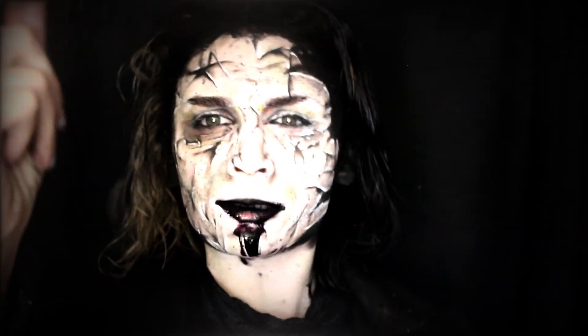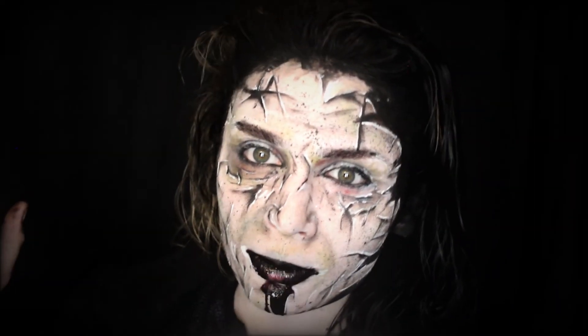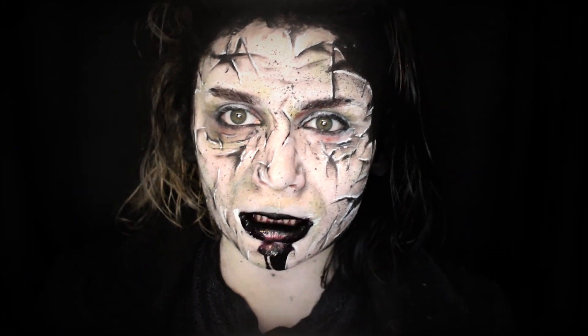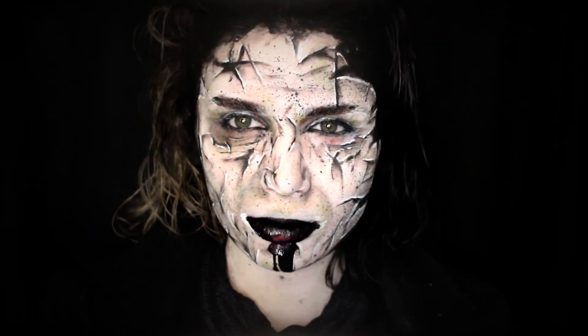But thank you so much for watching this video. Please subscribe to this channel, hit the thumbs up button, ring the notification bell, and follow me on Instagram at CJ. I'll see you next on the spooky Pirates of the Caribbean adventures. Spook out, spookies! Bye!